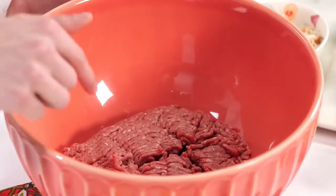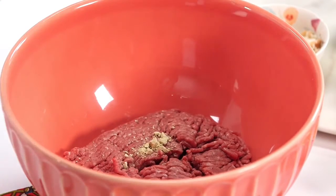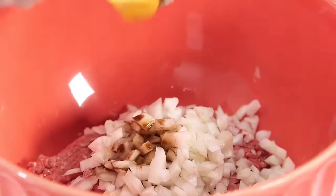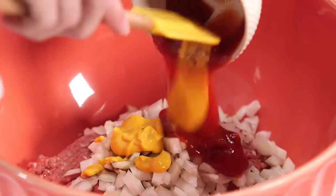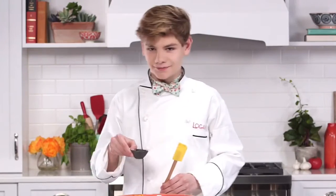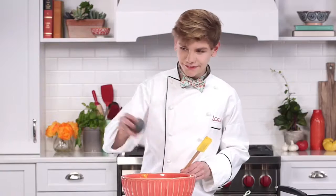So the first thing in the meatloaf quesadilla is the meatloaf. I have my ground beef here. I'm gonna add in my wasabi powder — it just gives it a little bit of zing. Onions, I'm not a big fan of onions, but they're really necessary. Worcestershire sauce, and some mustard, ketchup. Then I have pepper, because I like mine a little peppery. I'm gonna add in my thyme. I can make thyme jokes all day long, but that would take way too much thyme.